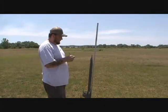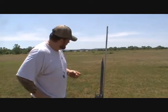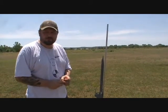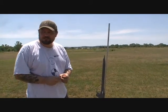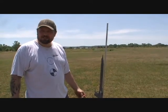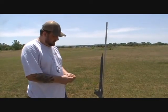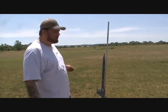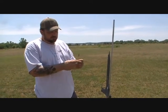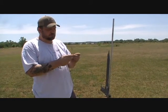What are we launching off today? I've got my Estus Interceptor E that I've modified into a dual deployment rocket. It takes both 24 and 29mm motors. Right now I've got it set up with an Aerotech 29-180 casing with an H-128. I've got dual deployment charges on it, run by a Raven altimeter. Right now I'm getting the initiator ready to go into the rocket motor.